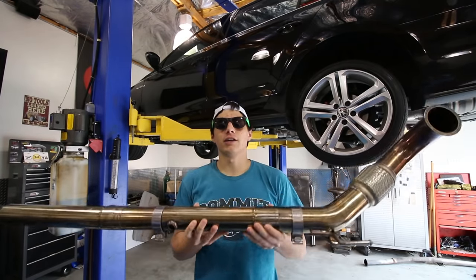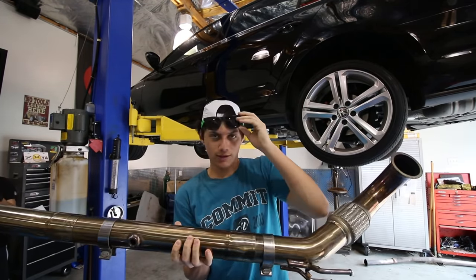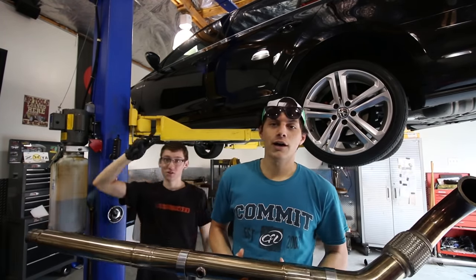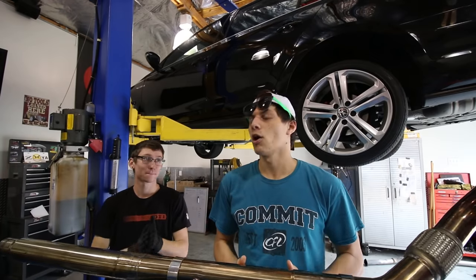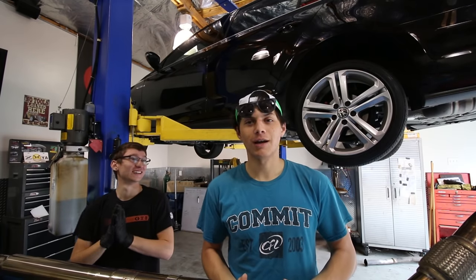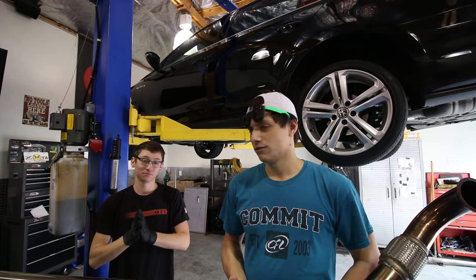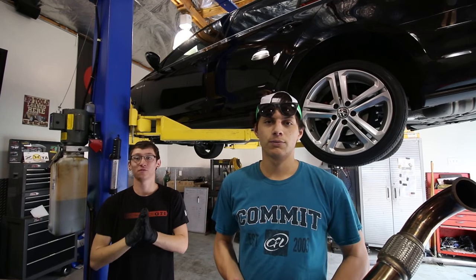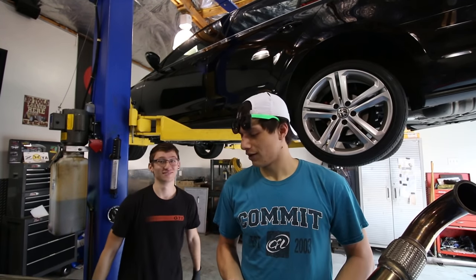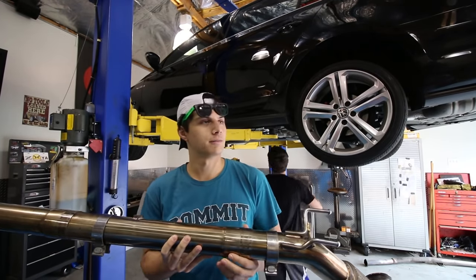Today we're installing this downpipe. We're at Pierce's house with better tools at our disposal. Pierce is a proud MK5 owner — well, was. His car got sideswiped on the freeway unfortunately. He's got a Prelude right now but was looking to hop back into the Volkswagen game. In the meantime, let's install this bad boy.